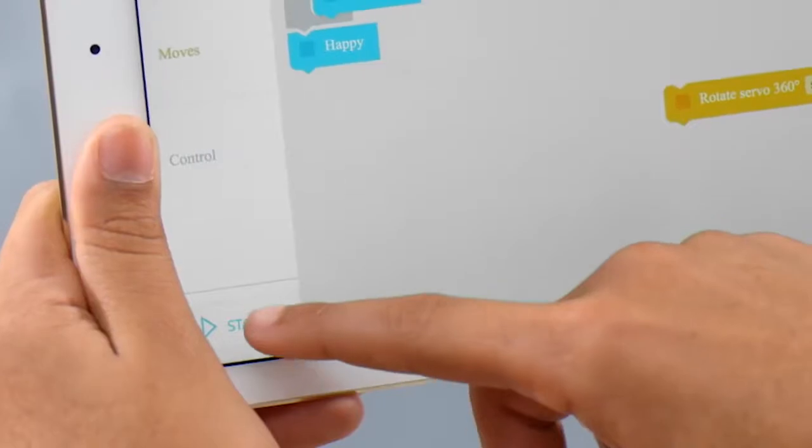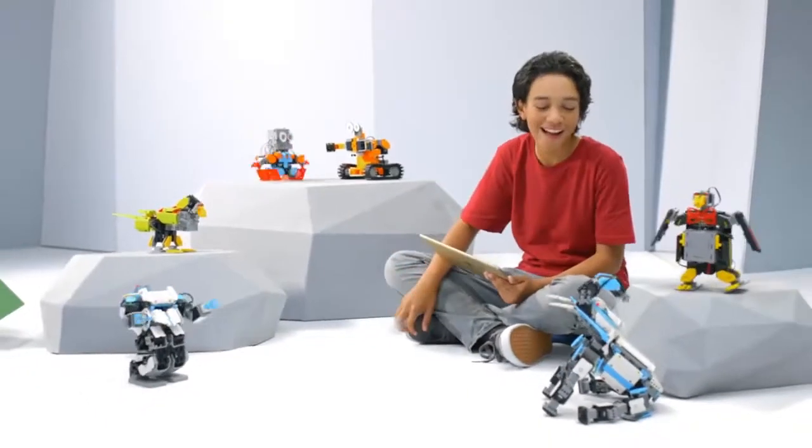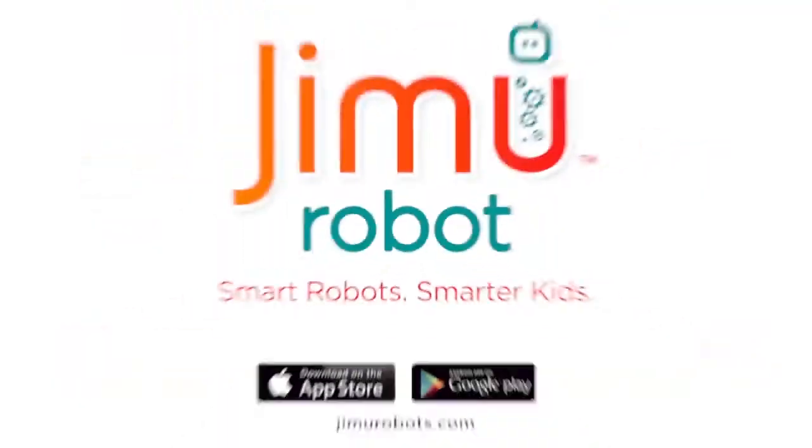Program his movements in the Jimu app and get smarter as you code. Create your own Jimu world. Smart robots, smarter kids.